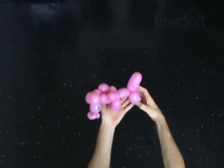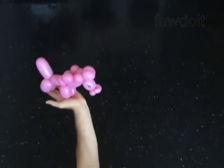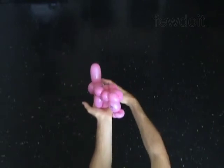Congratulations! You have made the horse. Have fun!